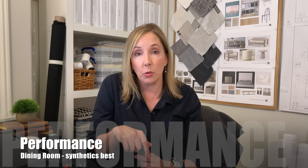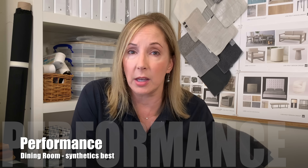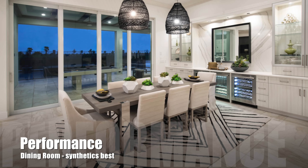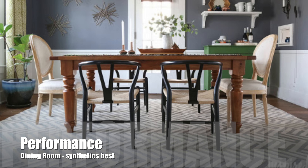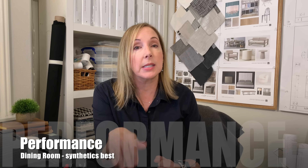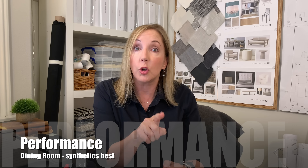A lot of my clients want rugs in their dining rooms underneath dining tables — it's a somewhat controversial subject. I always recommend a synthetic product there because the staining that can occur in a dining room is really significant. The other thing I don't love about rugs in a dining room is that it makes chairs difficult to move back and forth. I will give you this: it does help dampen the sound, so you could go either way.